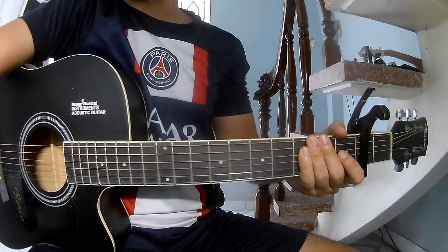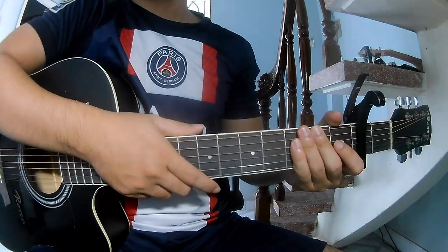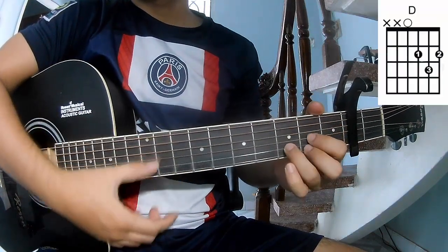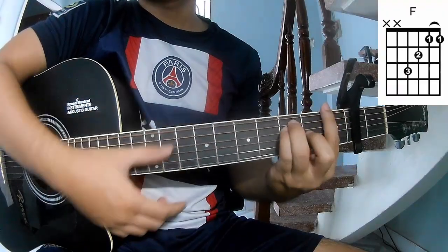Hi everyone, today we share how to play guitar 'Take Me Home, Country Roads.' First, to play a capo in the second fret. The chords to this song are G, D, Em, C, and F.